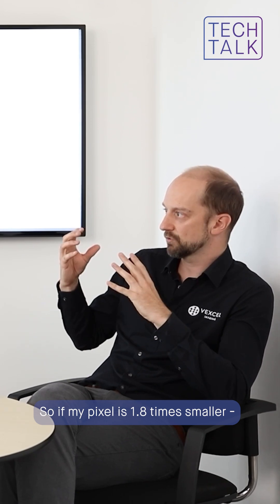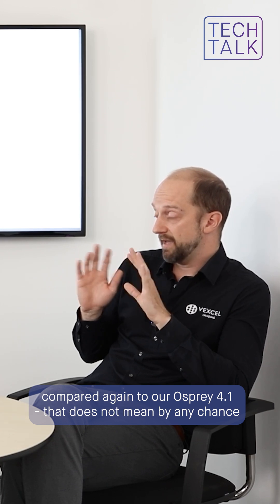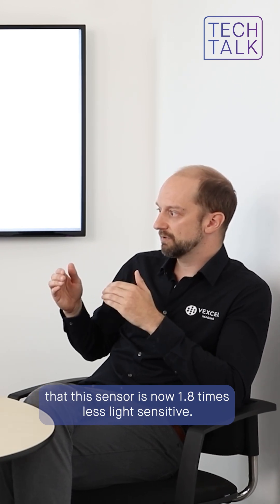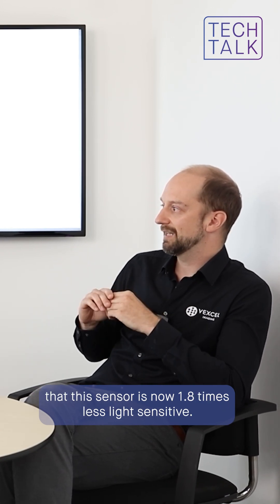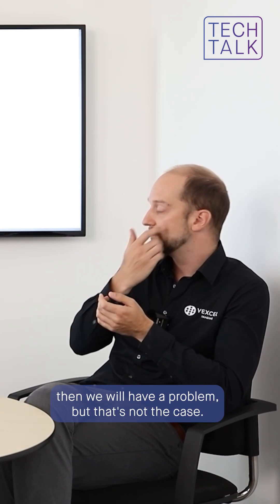So if my pixel is 1.8 times smaller — compared to our Osprey 4.1 — that does not mean by any chance that this sensor is now 1.8 times less light sensitive. That's certainly not the case, because obviously then we would have a problem, but that's not the case.